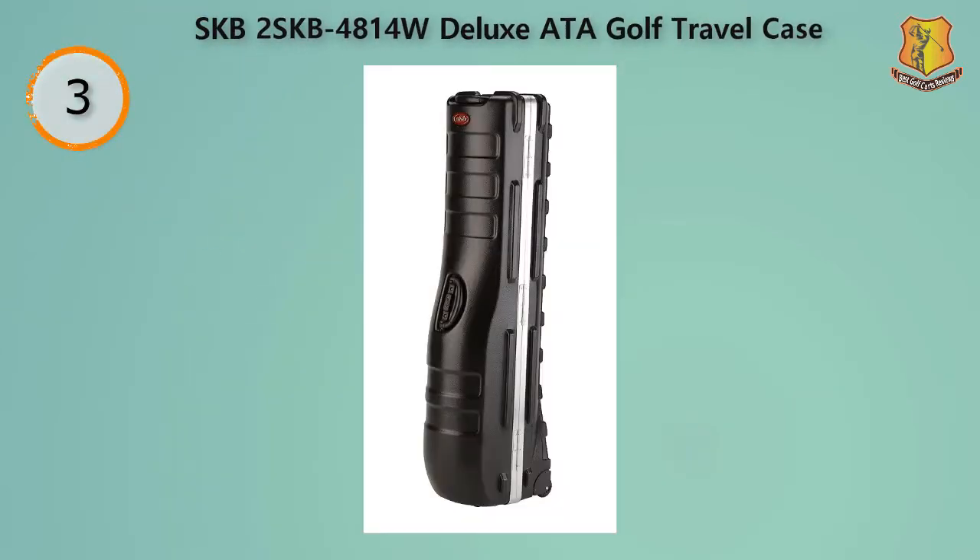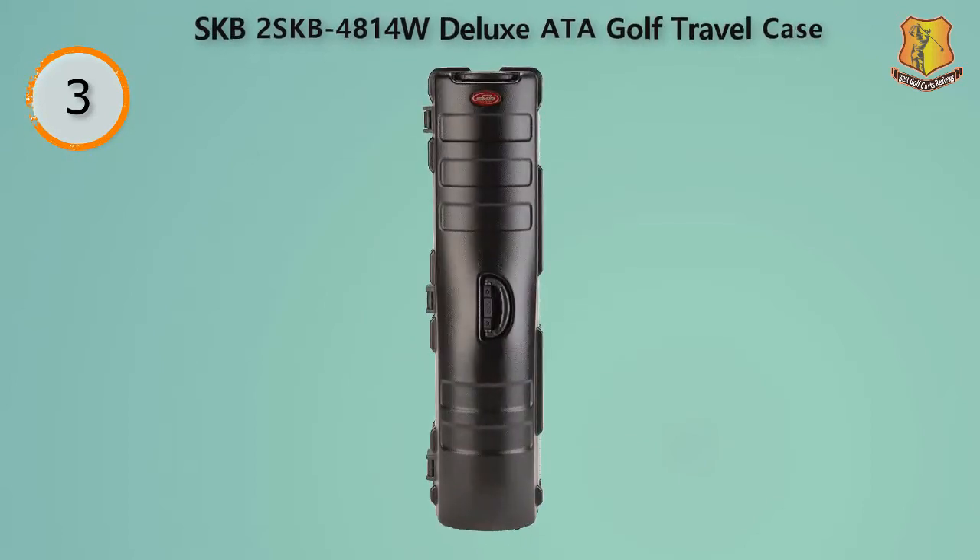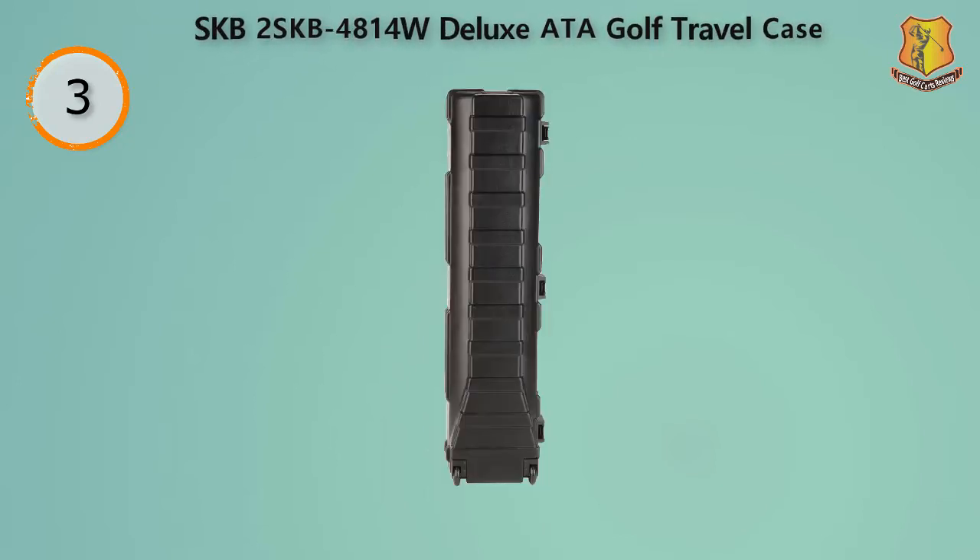If you want something sturdier than a standard travel golf bag made from fabric, then this is the perfect choice for you. It is a hard case travel bag that will ensure safe golf gear if you frequently travel by plane. The outer shell of the travel case is constructed from military grade polyethylene with high grade molecular weight. It will keep your stuff safe no matter what happens on the outside. This hard travel golf case offers improved protection against impacts and unwanted falls. It is also resistant to dirt, dust, and moisture for well maintained and long lasting golf clubs.